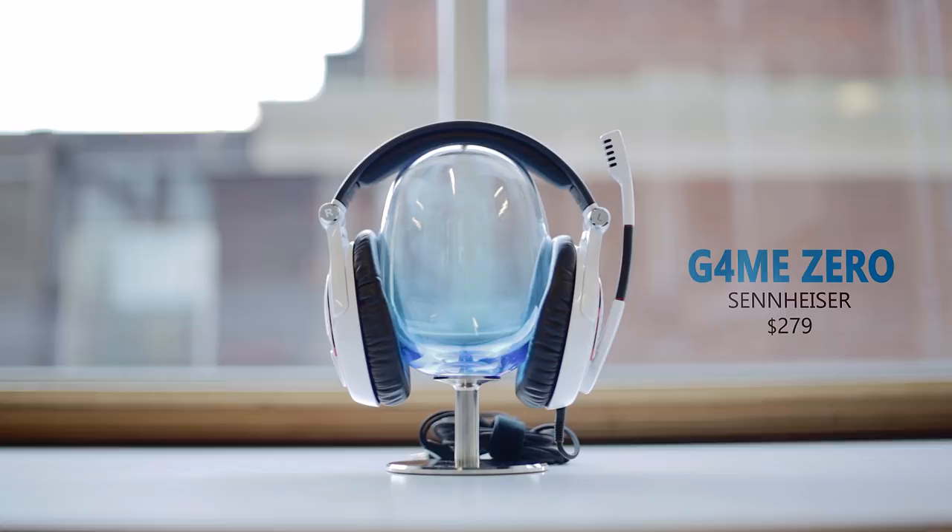The Game Zero is a closed style headset, keeping the sound in without any leak, and most importantly, providing an incredible amount of isolation during your gaming sessions. It has a few very appealing features that we haven't yet seen on a gaming-oriented headset, and also at a premium of $280, this is not in your casual gamer's bracket. But as this is targeted for the pros, let's find out if it's worth it.